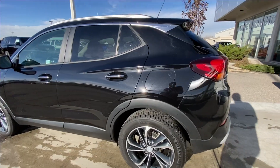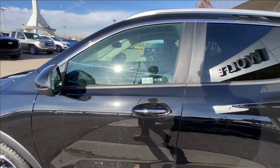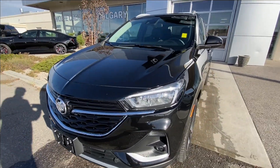Taking a look at the exterior of the Encore, starting off with the 18-inch wheels paired up with Michelin X ICE tires. We have paint-matched door handles with chrome accents, paint-matched mirrors, Buick badge in the center of the grille, and LED daytime running lights and headlights.